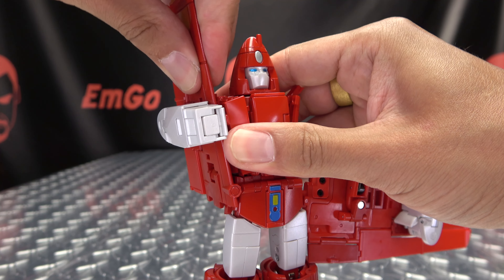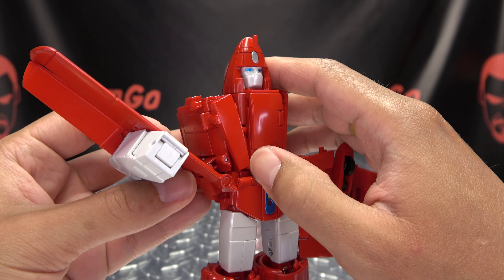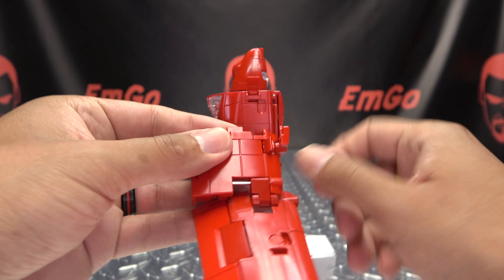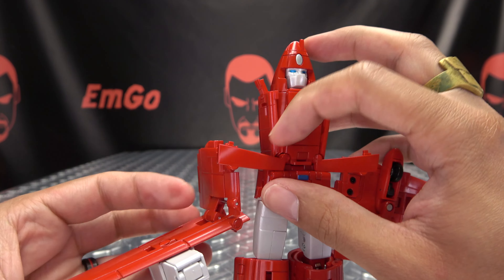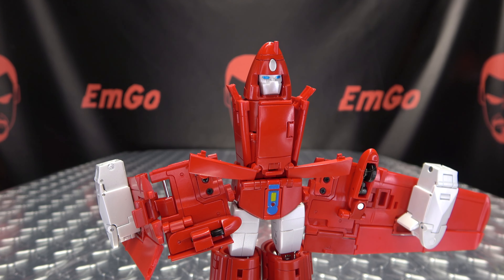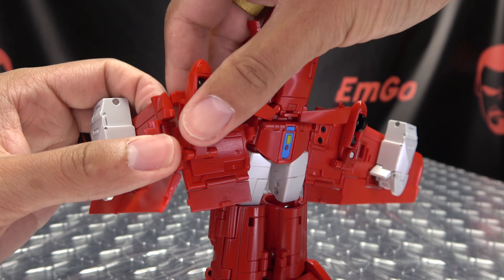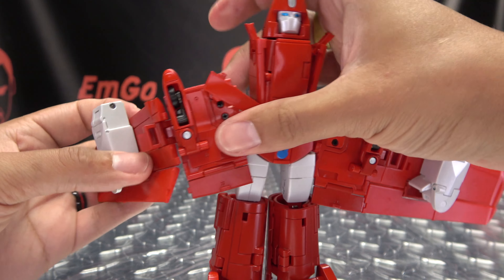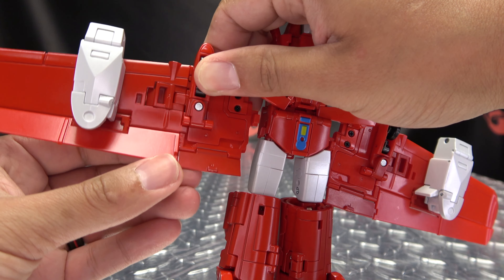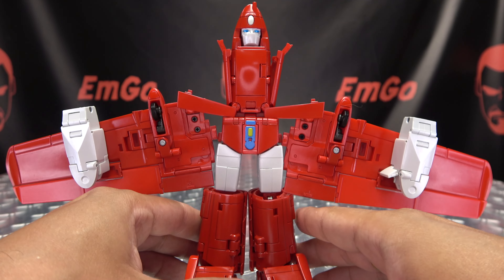We're going to do the same thing on the other side. So again, just untab the wing — sometimes the whole thing will come with it, but you want to make sure that wing comes untabbed as well. Bring all of that down, bring this little tab up and that will free up this wing section here. So again, you're going to slide the wing back, rotate the wing up and then rotate it down. Again bring this panel down, rotate the section up, bring it forward and then bring it up. Clip it in like so, then extend all of these hinges out and get that all together. Get those little panels lined up and there you have the wings all done.